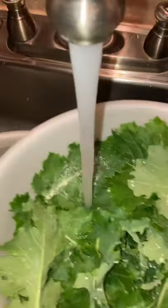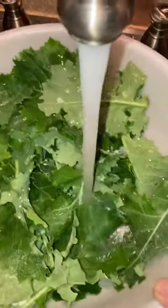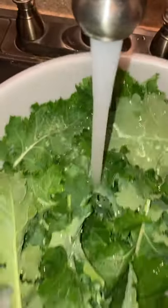I don't eat kale raw because it's a little bit too bitter for me. But I've been sautéing it with olive oil and onion and garlic, and y'all, this is so good. If you've never tried kale before, you ought to try it that way.